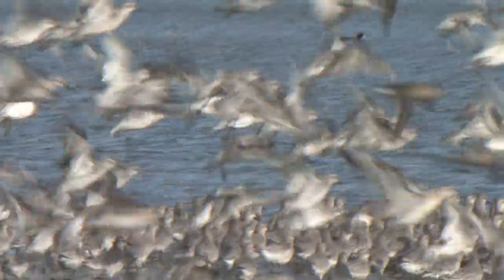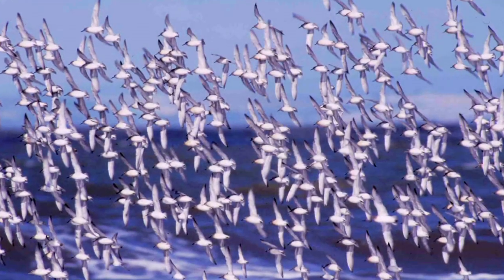In flight, the dark outer wing contrasts with the paler inner wing, and the rump appears grey, not contrasting with the back or tail.